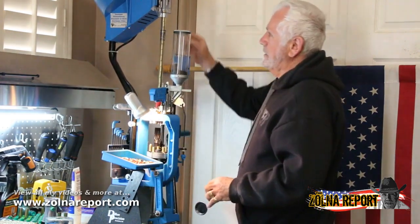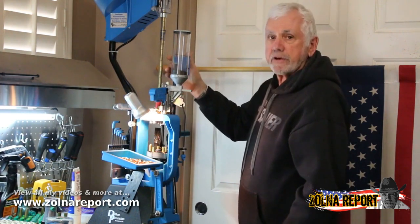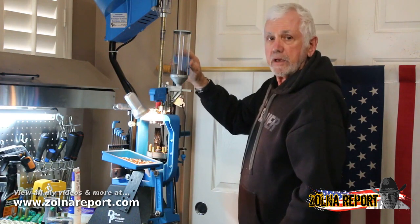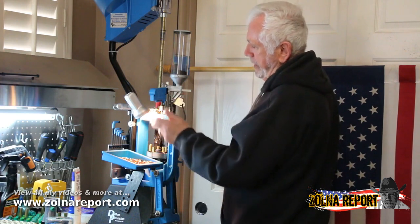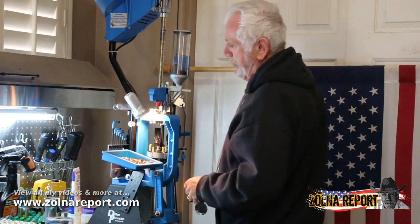The press has this feeder tube for the primers and I load a hundred in there at a time. When it runs low, this is what you'll hear. And if the powder isn't put in the case, that's what you'll hear. So it has a series of safety measures.